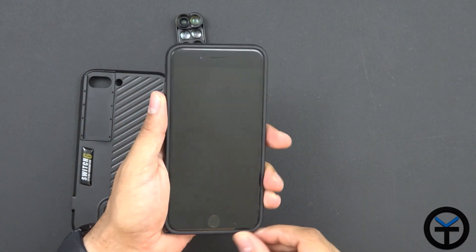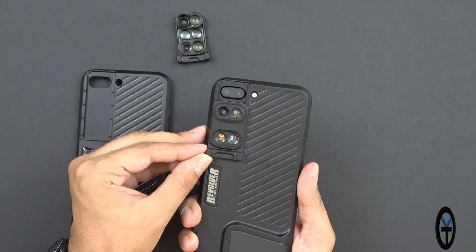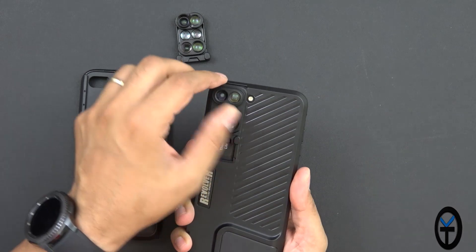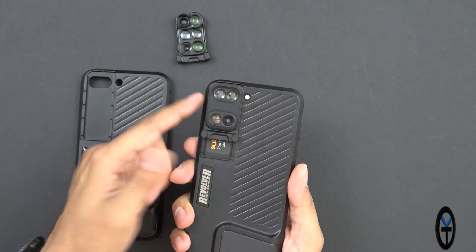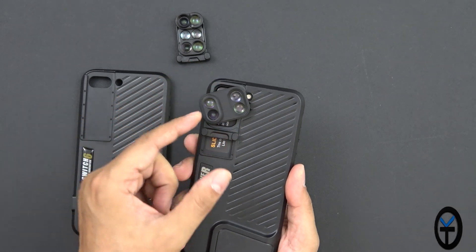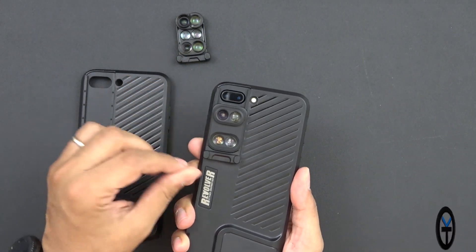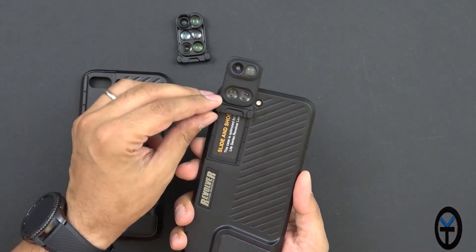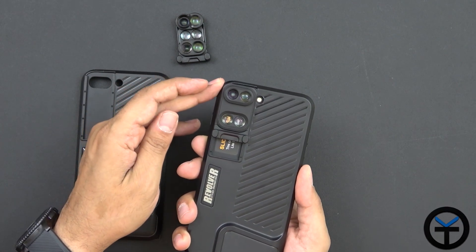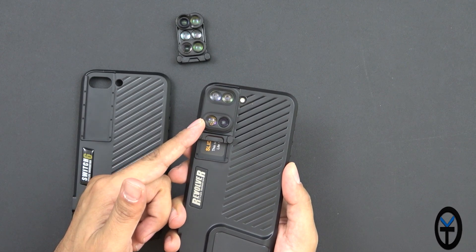The phone pops in very easily and you still have access to all the options. This is where it becomes unique: you have one set of lenses and you can technically keep it like this with the Revolver and switch them around. It pops into place and sits there. If you go all the way to the top it fits but it's off-centered, so the intention is to pop in the lens on the 4-in-1 and swivel it around to get the next lenses.